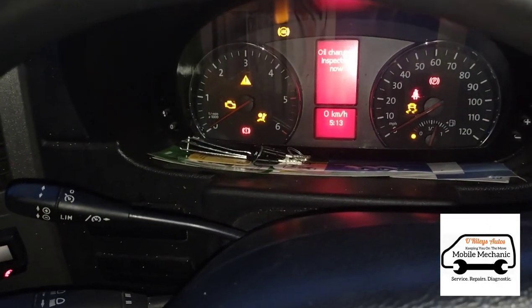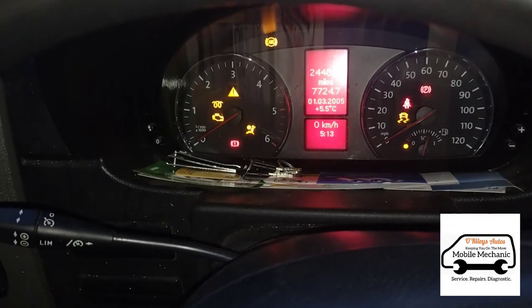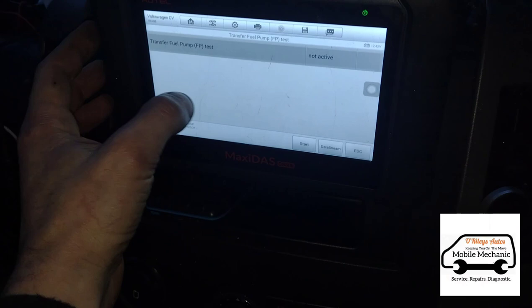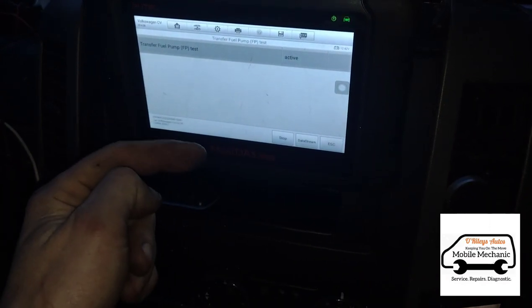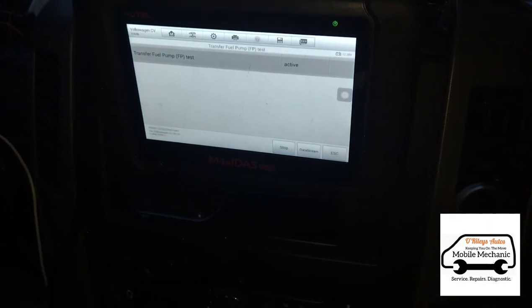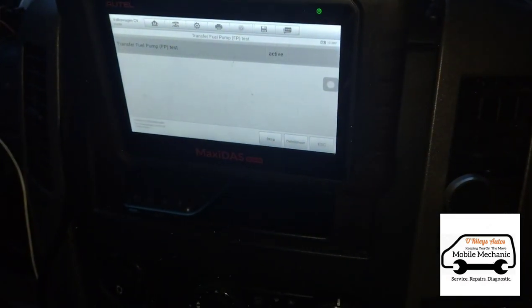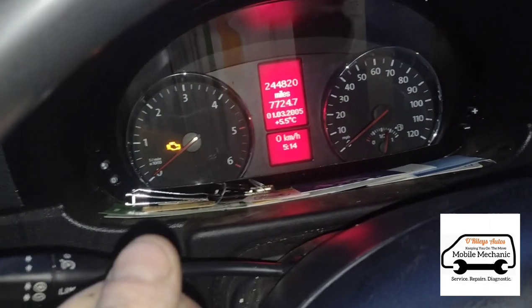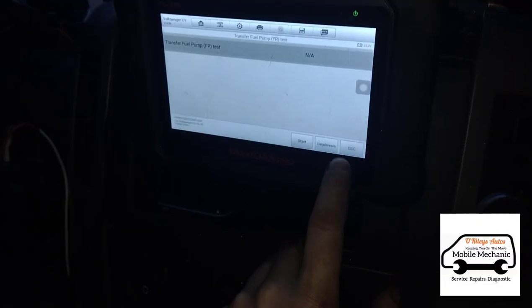The fuel filter is done. Get back inside, switch the ignition on, wait for 10 seconds, and cycle that 3 to 4 times. If you've got a diagnostic computer you can switch on the transfer pump to fill the filter up. We wouldn't suggest pouring the old diesel from the old filter back into the new one — that defeats the purpose. We've activated the pump here just to fill it up, but you can likely do it just by cycling the ignition on 3 or 4 times for about 10 seconds each time.